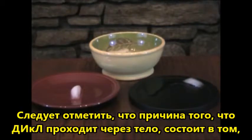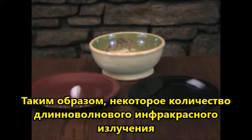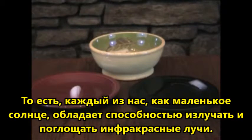It should be noted that the reason far infrared moves throughout the body is because the body itself emits far infrared rays. So some amount of far infrared is always moving within the body, just as it does in nature. So each of us is like a mini sun in our ability to emit and absorb far infrared rays.